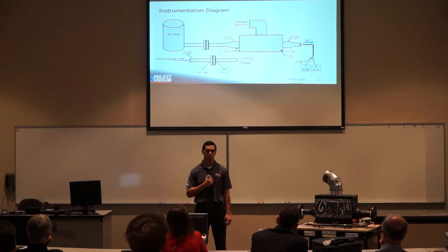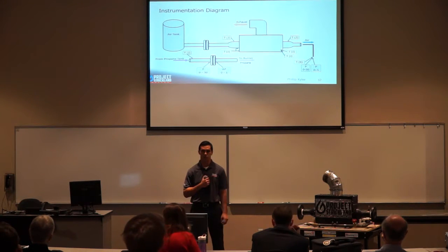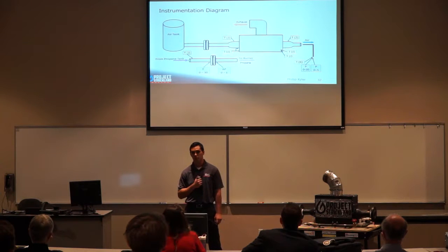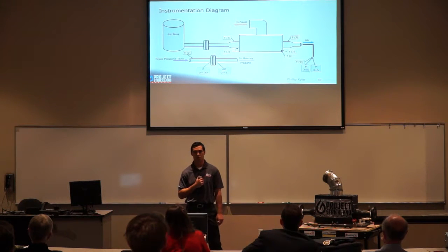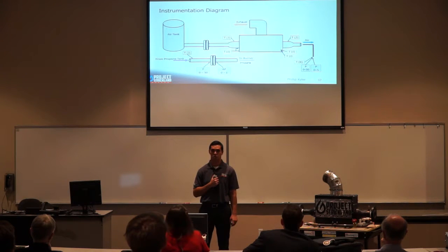Here is an instrumentation diagram of our system. Starting from our air tank, we move into the primary fluid orifice shroud already set up in the propulsion lab. We then move into our air heater system, which has a thermocouple at inlet and exit to get temperature rise, four thermocouples along the bottom to monitor flame temperatures, and at the exit a pitot-static tube with a thermocouple and two pressure transducers to characterize velocity and temperature profile. At the bottom, the propane orifice run has temperature, upstream pressure, and differential pressure to get mass flow rate.